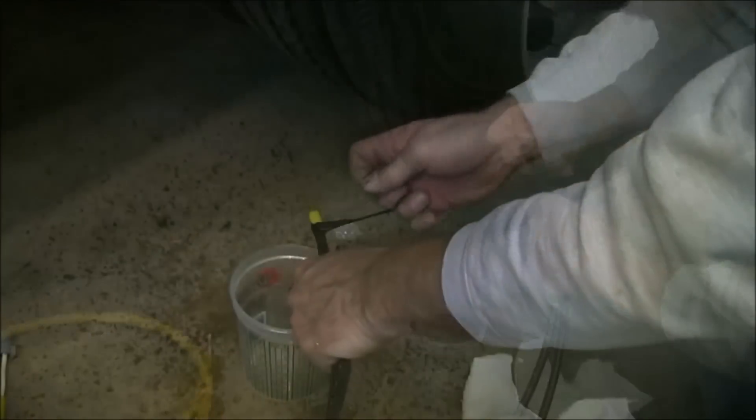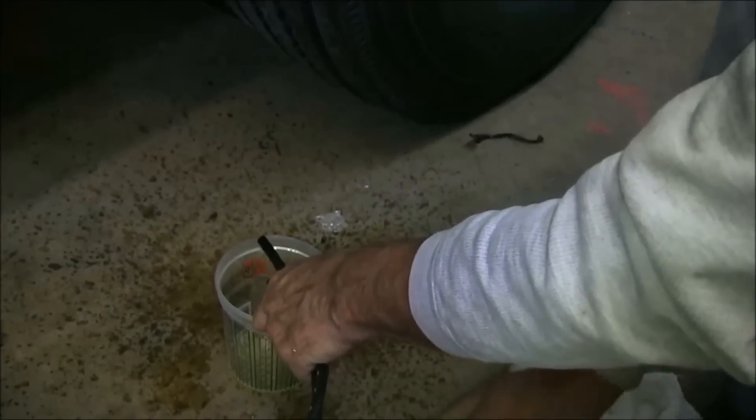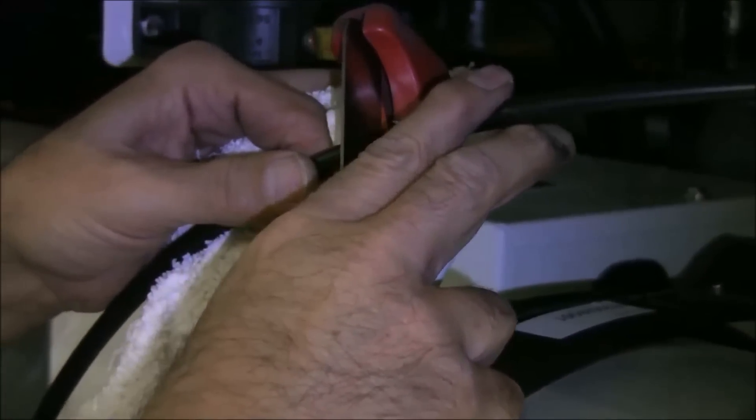String out the fuel lines and drain them of any remaining fuel. Note that when installed correctly, all fuel lines should make long sweeping turns to avoid flow restrictions. Using the fuel line with arrows pointing to the Thermo King unit, measure and cut the line to length.